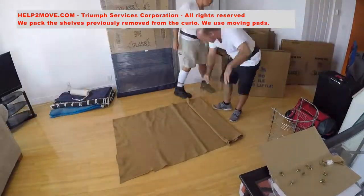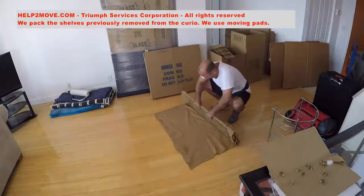Next the shelves are wrapped with moving pads and put inside of a box.